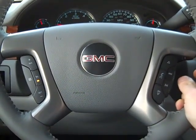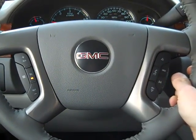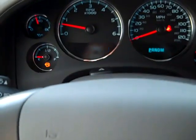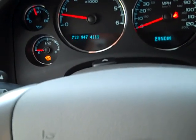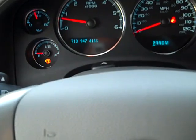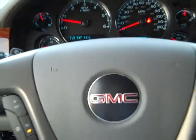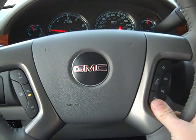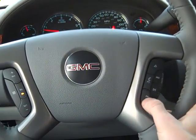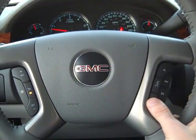I say 713-947-4111. The system confirms and begins calling, showing the number right here on the dashboard — 947-4111 — and then it begins to connect. I'm going to hang up. This is your hang-up button right here at the bottom.